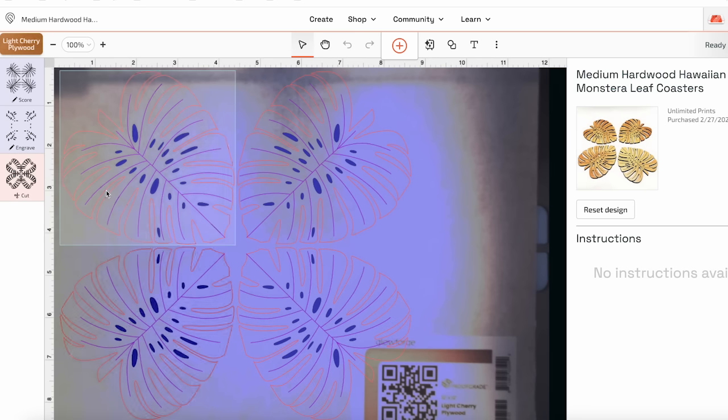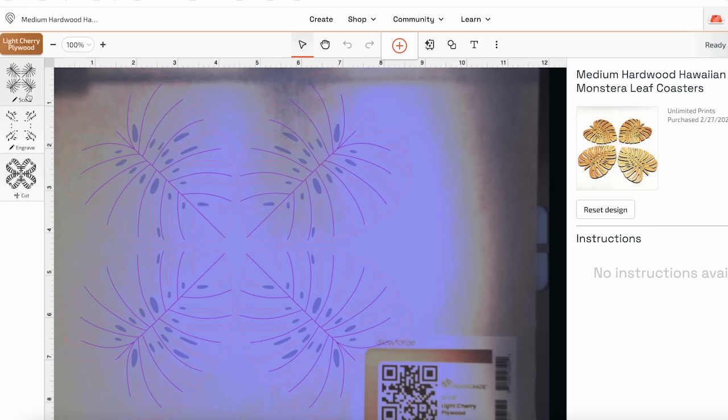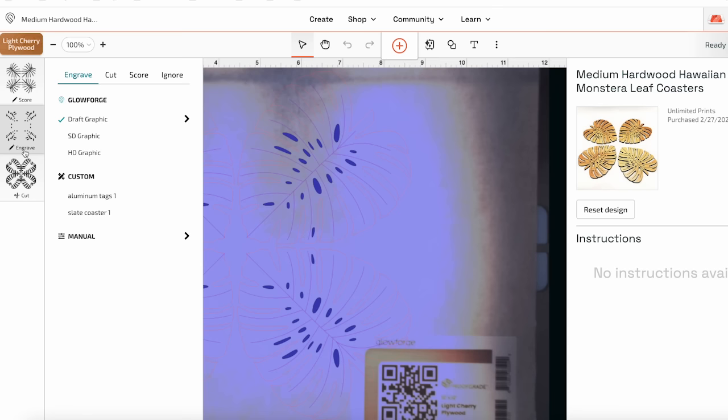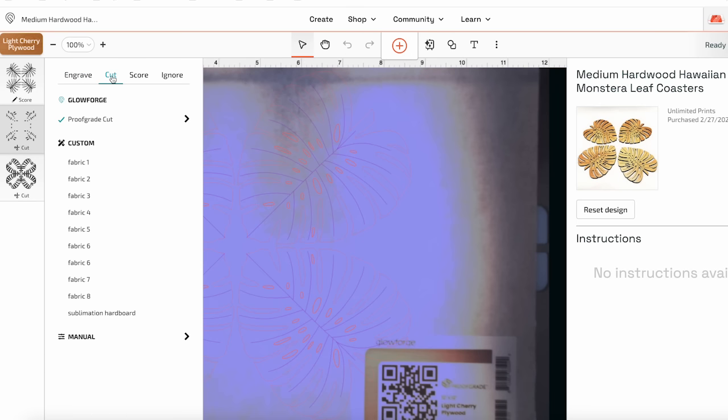Now that it sees the QR code, it says light cherry plywood in the corner. I have three layers — I'm going to score the leaf lines, engrave the holes, and cut the outside edge. For each layer, you can click to change it across the top. This cut says it's a proof-grade cut because we're using proof-grade material. If you don't use proof-grade material, you'll have to set your own custom settings — a good source is the Glowforge community.